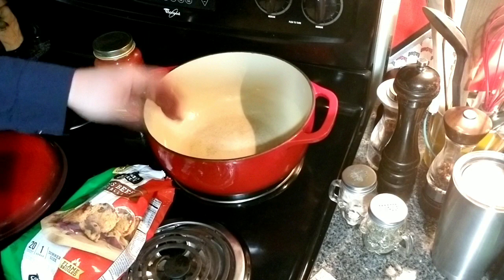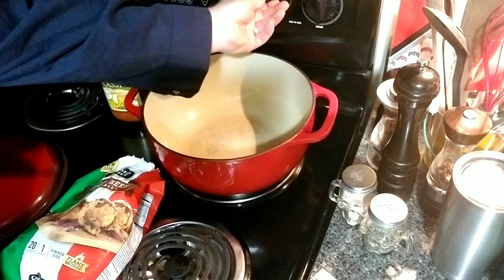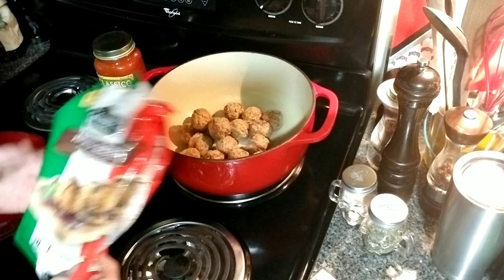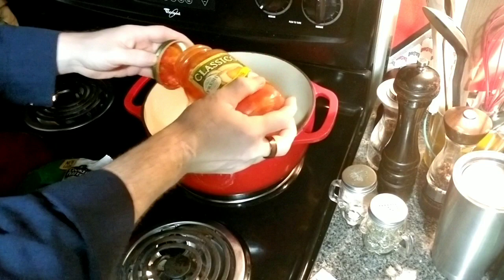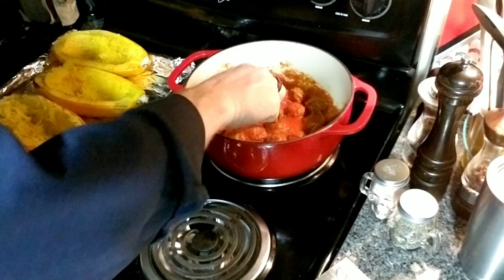All right, while the spaghetti squash is cooling I've got my Dutch oven — a Lodge enamel. I had it sitting on the exhaust port of my oven so it was actually preheating. I've got it on just under medium heat and I'm going to drop in some meatballs — they're frozen — and a jar of sauce. We got this going, they're cooking up pretty nice.